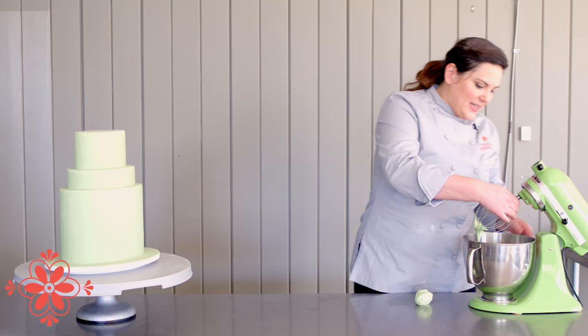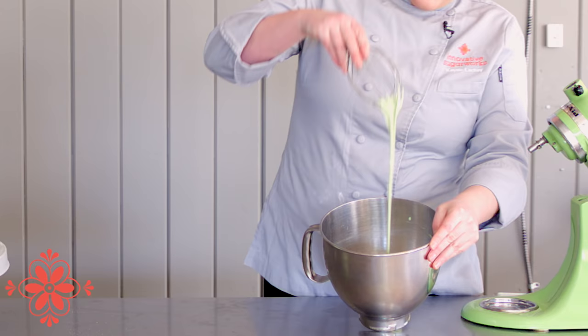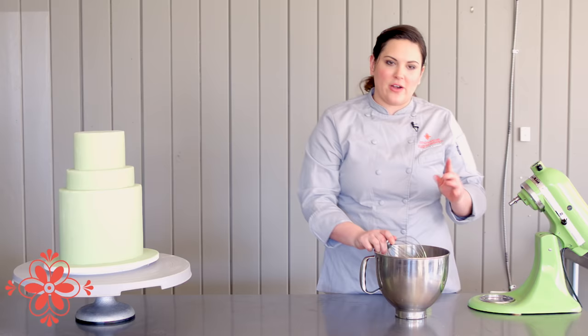Now we've got our first stage. You can see it's a nice smooth consistency — you can see the ribbon — but you want to go to more of a stiff peak royal icing consistency. This is when you'll start adding that other 100 grams of fondant.